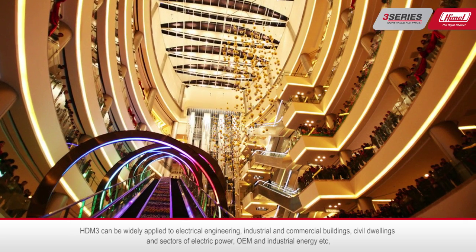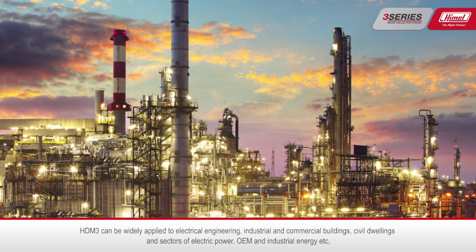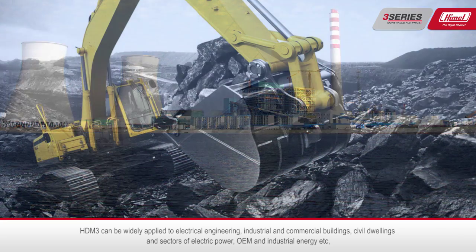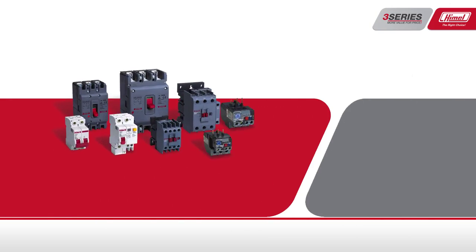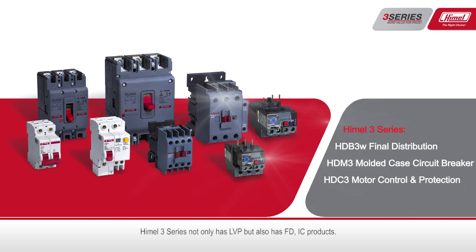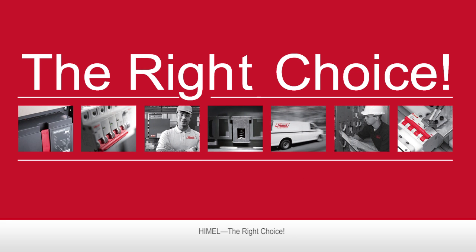The HTM 3 series can be widely applied to electrical engineering, industrial and commercial buildings, civil dwellings, and sectors of electric power, OEM, and industrial energy, providing safe and reliable guarantee for the power supply system. The HTM 3 series not only has LVP but also FD IC products — the right choice.